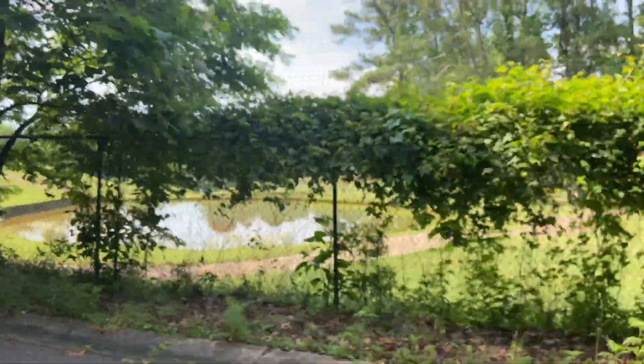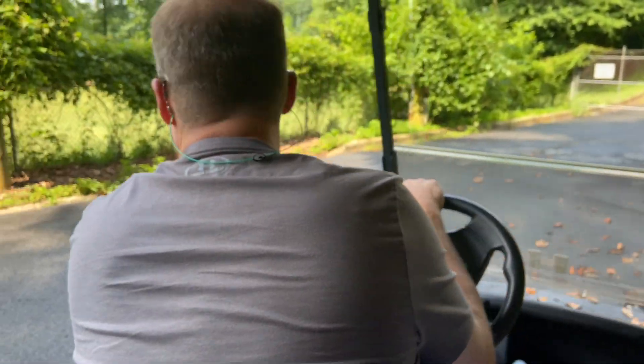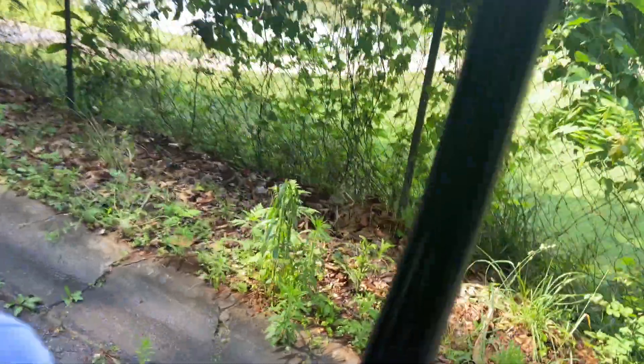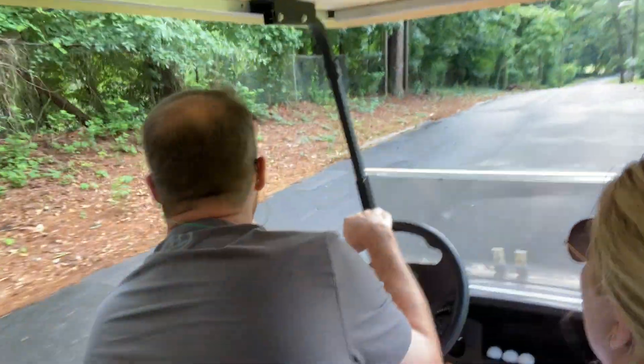Zach likes to hunt for golf balls that have been left behind. Tell people about this journey of looking for golf balls. Usually if you hit them out of bounds they bounce back in off the street here. Look at how intently Zach is looking.